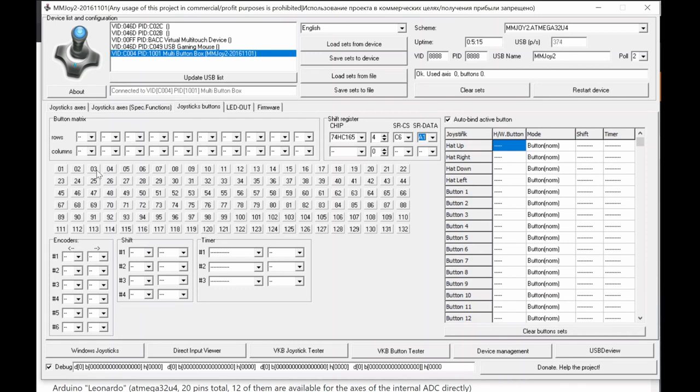If a switch changes and nothing responds here, it means there's a wiring problem. This is the raw input monitor — from input 1 up to 132. In practice it's most effective up to 64 or around 90 buttons. This is just the physical input view — no function mapping yet. MMJoy supports a maximum of 128 physical button inputs, so 132 slots total.